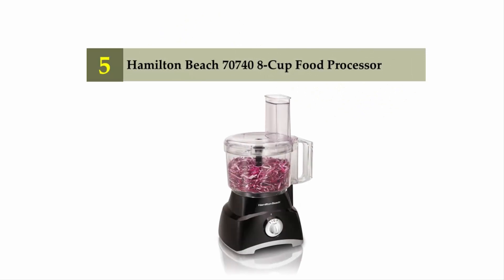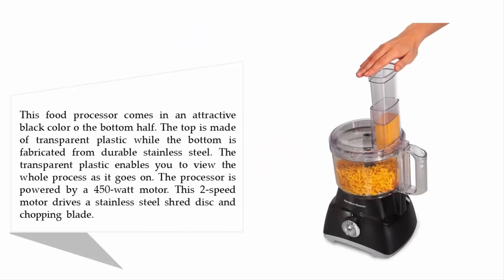Starting off our list at number five: the Hamilton Beach 70740 8-cup food processor. This food processor comes in an attractive black color. The top is made of transparent plastic while the bottom is fabricated from durable stainless steel. The transparent plastic enables you to view the whole process as it goes on. The processor is powered by a 450-watt motor. This two-speed motor drives a stainless steel shred disc and chopping blade.